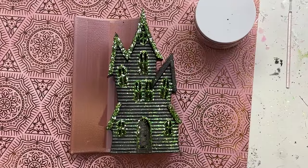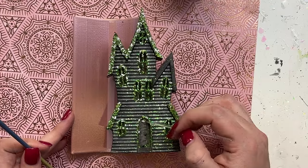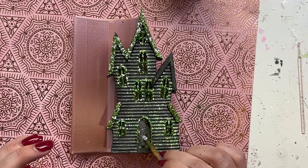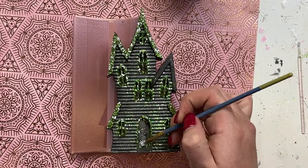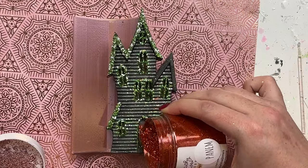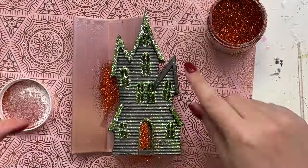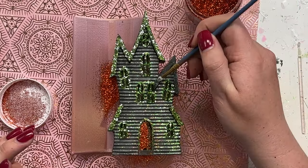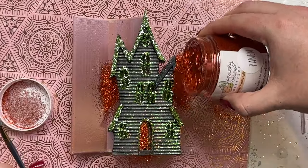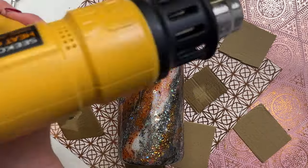Once I was happy with the green — and I hadn't brushed off the green glitter yet, which is why it looks a little messy — I used my micro-tip Q-tip with some Mod Podge to get into those sections, then came in with a paintbrush for the wider areas. We're going to use Panem, which is a totally underutilized beautiful orange glitter from Peachy Olive Glitters. I did it on the door and on the section of roof not yet completed, just to add a little pop of orange without overpowering the whole thing.